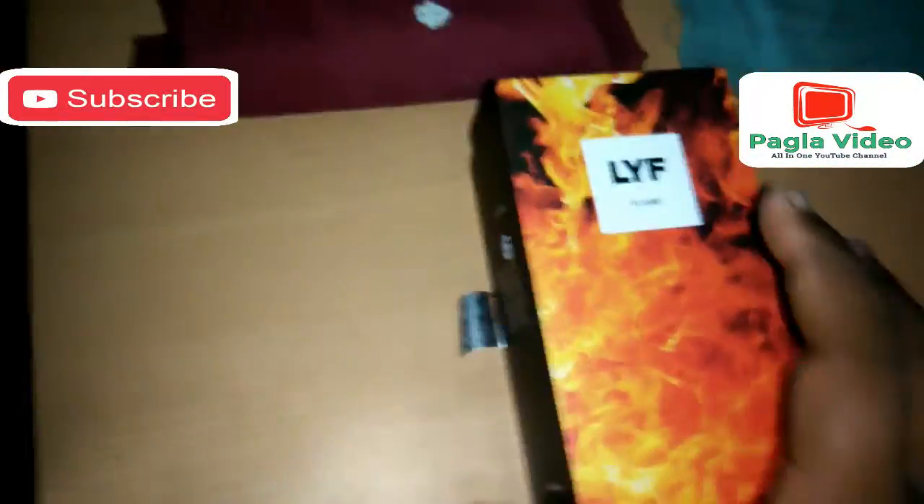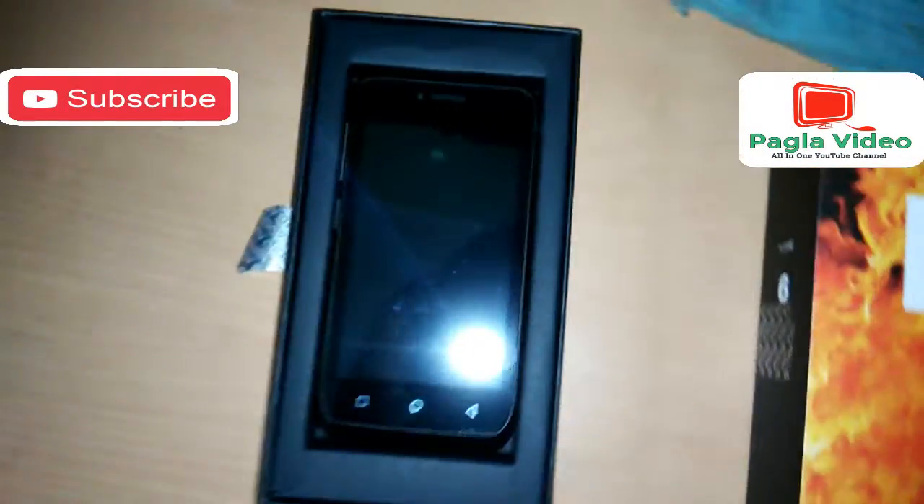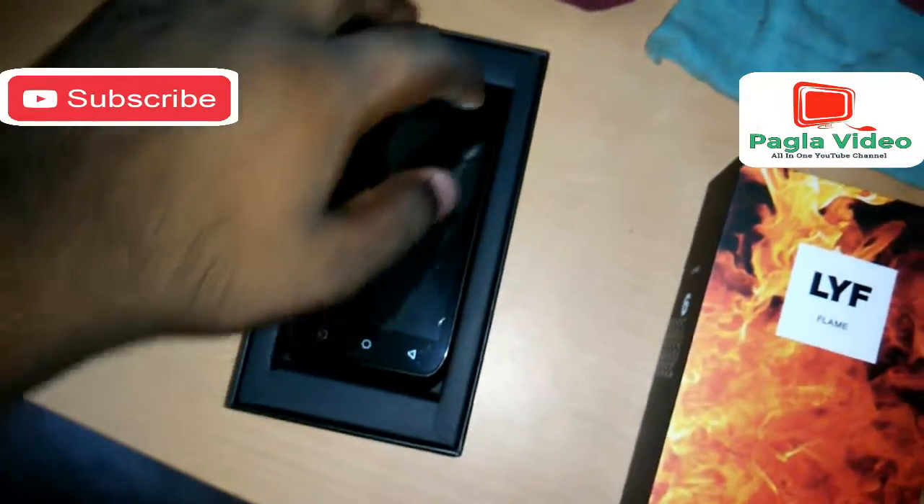In this box we get: one handset, one USB cable, one quick start guide, one battery, one charger, one earphone. That's good — Lyf company gives you a headphone also in the box.